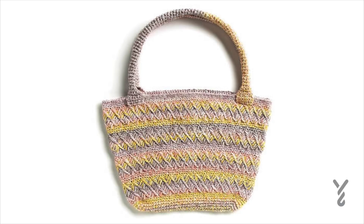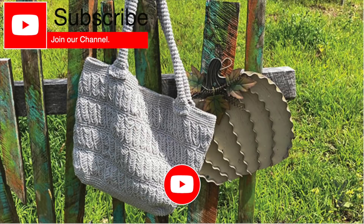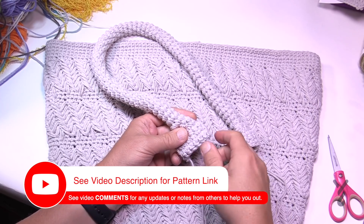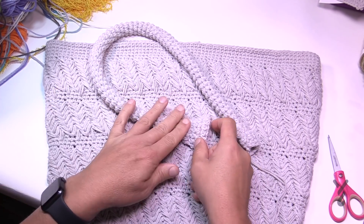This video is divided into chapters. If you want to skip at any point, look at the sliding bar underneath the playing window to see the chapters. Welcome back to The Crochet Crowd and to my friends at Yarnspirations.com. Today we have just the handles for this particular video.